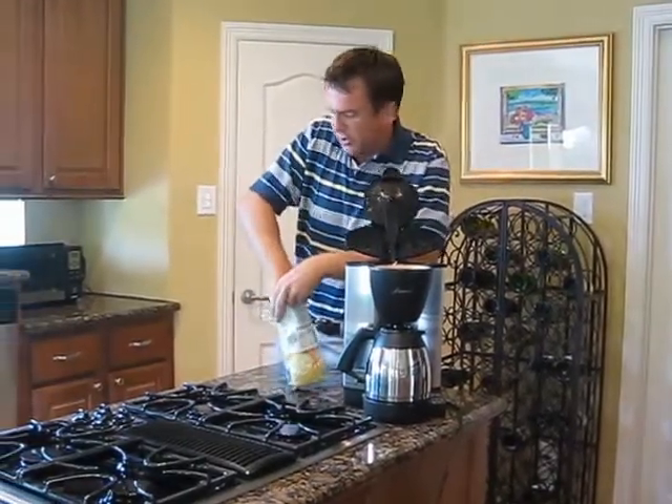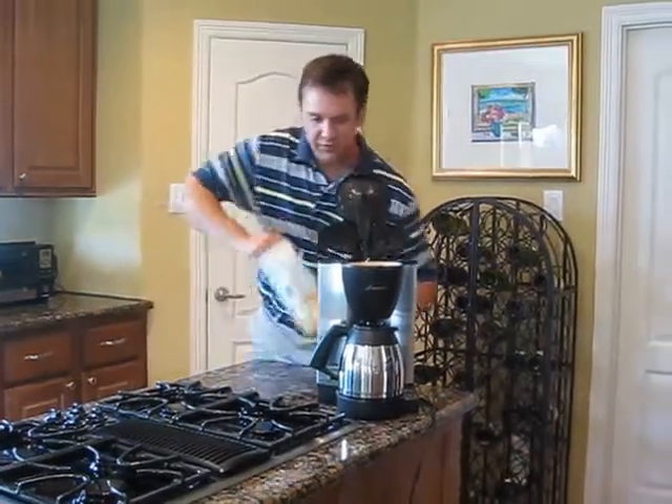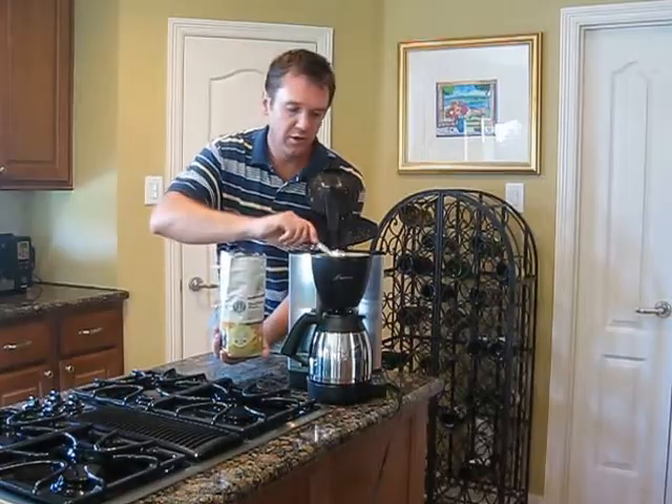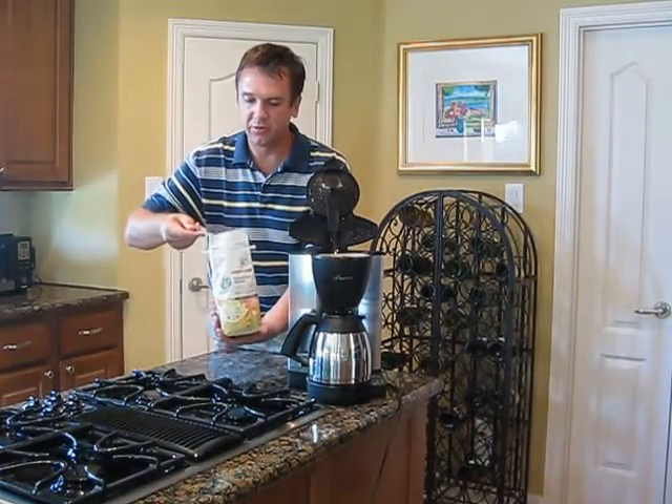I've got a scoop right here. It takes three scoops per pot — three level scoops. You don't want it to be too weak or too strong, so make sure they're level.